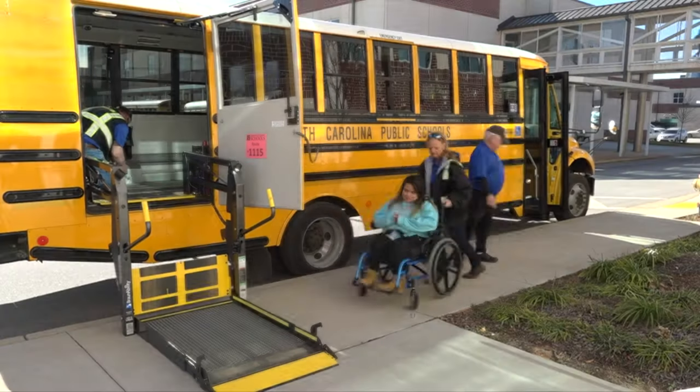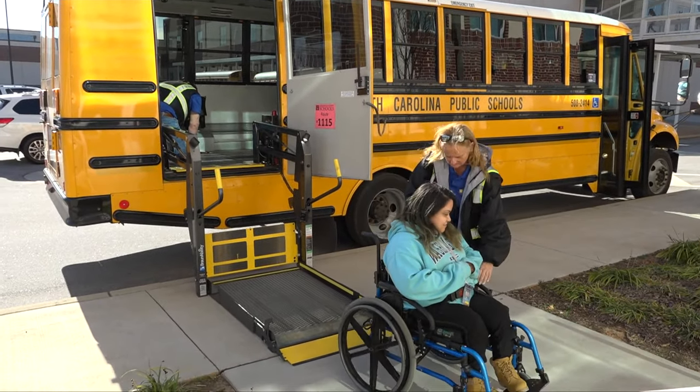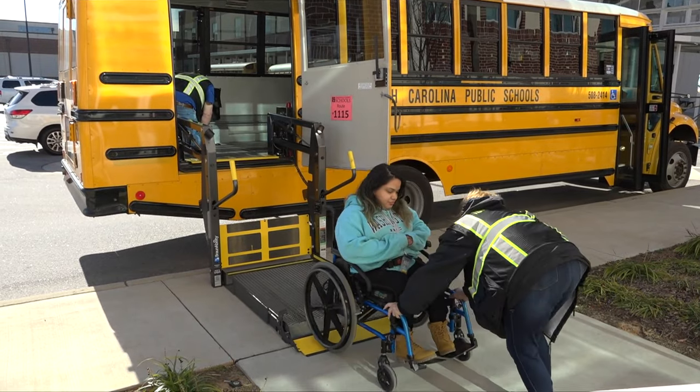While the procedures shown in this video are based on a trained driver and a trained attendant working together to load, unload, and secure a student in a wheelchair, there may be times when you alone will be required to do all of these things. Whether you are part of a team or working solo, there is no room for taking shortcuts and possibly placing a child's life in jeopardy. Always remember that you have a responsibility to know how to safely transport your students, and your district is responsible for providing you with information related to the transportation needs of your students. If you have questions or concerns, make sure you talk with your supervisor and driver trainer before you begin transporting any students with special transportation needs.